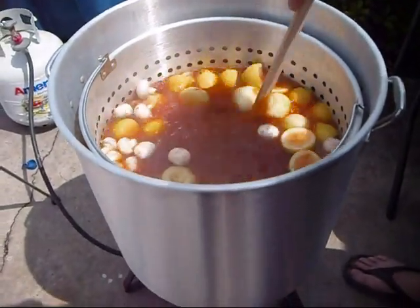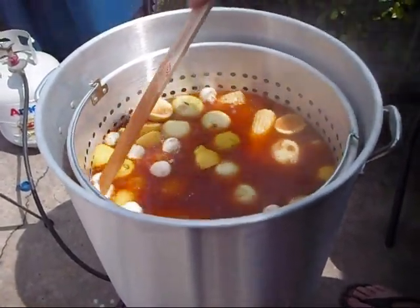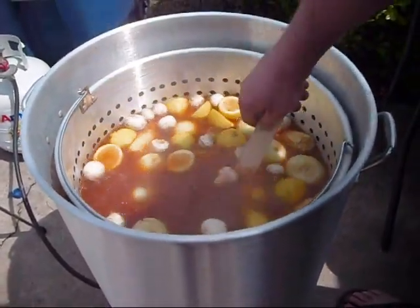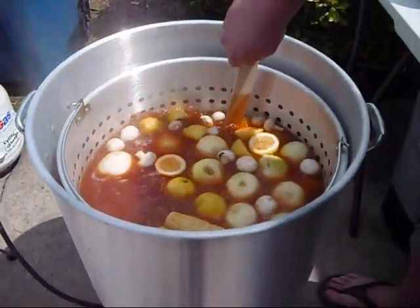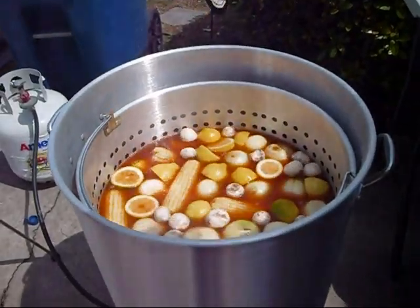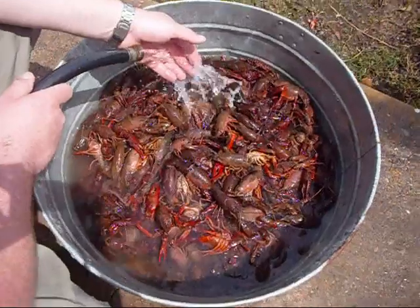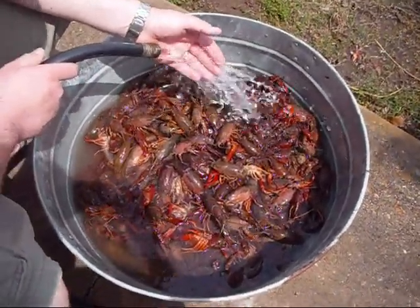We've got our onions and corn on the cob, mushrooms, smoked sausage, and potatoes — all that good stuff. We're going to cover this up and bust them wide open for about 20 minutes.